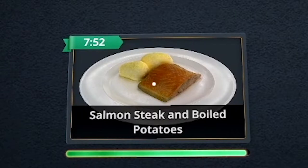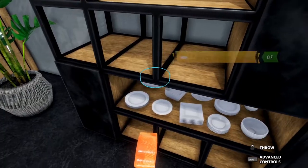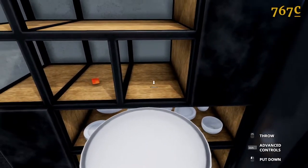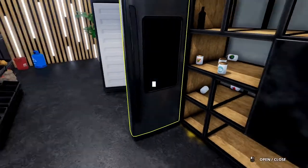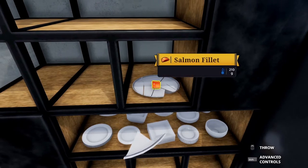New order! Salmon steak and boiled potatoes. Take salmon fillet. Season it with salt and black pepper. Okay, let's get the salmon first. Put it on a plate. Onto the dusty wood you go. And get that plate. Salmon onto the plate. Why is the door open? Let's close the door. Uh-oh. What was that sound? How did this plate break? You're not even close to the refrigerator.